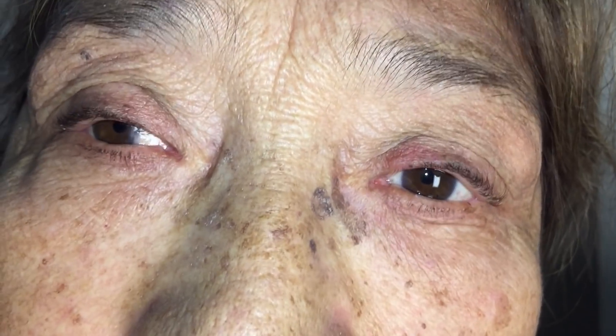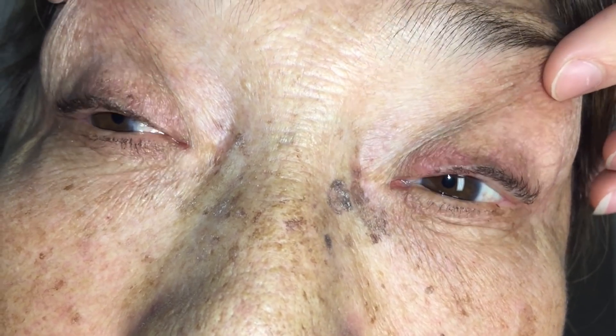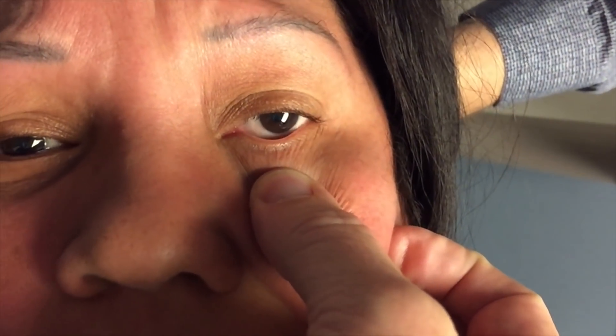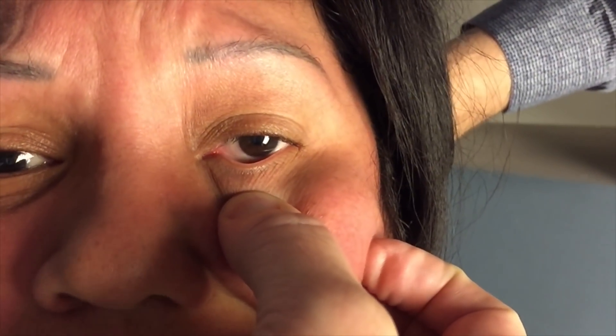Here, Dix-Hallpike testing the right ear — she had a fairly short latency and classic positive Dix-Hallpike: vertical upward, rotational towards the downward ear. Epley away. This one, short latency — again, rotational and a bit of vertical upward, fairly short duration. This lady, right ear again — fairly distressed with her Dix-Hallpike test, and thankfully we were able to cure her in just a few minutes.